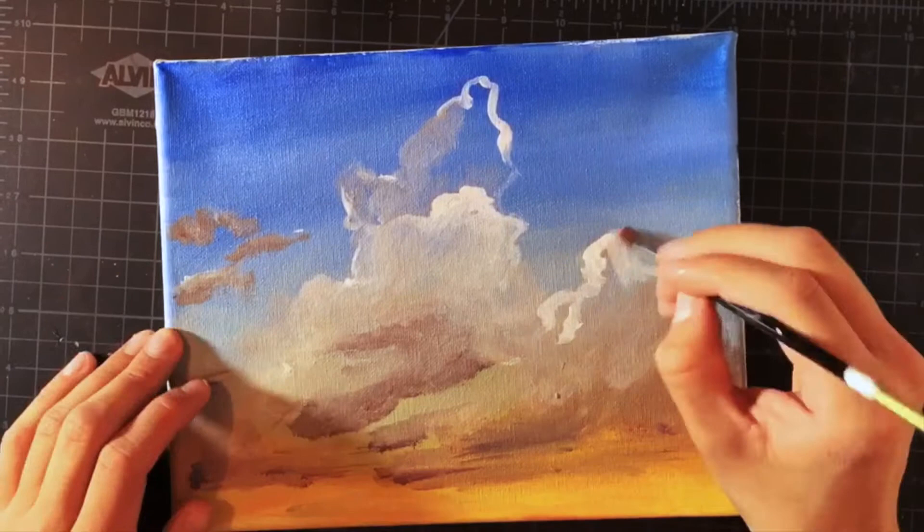Now I begin to sculpt the cloud, adding volume and details with the lighter colors.